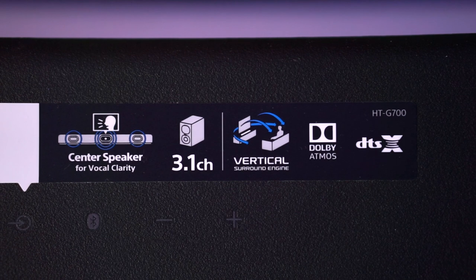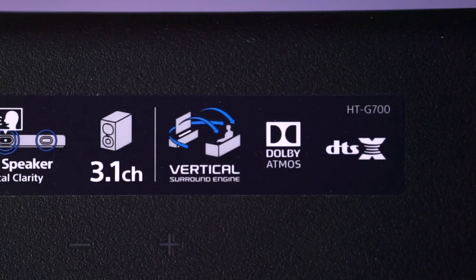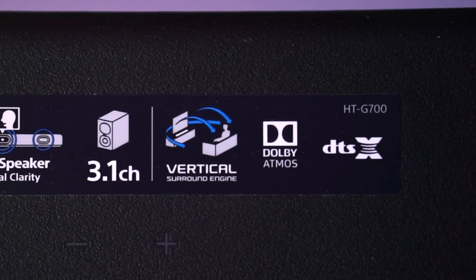This soundbar also supports the latest home theater surround sound formats like Dolby Atmos, DTS-X, Dolby Digital True HD, and DTS-HD Master Audio. But it's only got 3 front-firing speaker drivers, and without any supporting surround sound speakers or upward-firing drivers for height effects, how is it going to deliver that immersive home cinema experience that we expect from these audio formats?